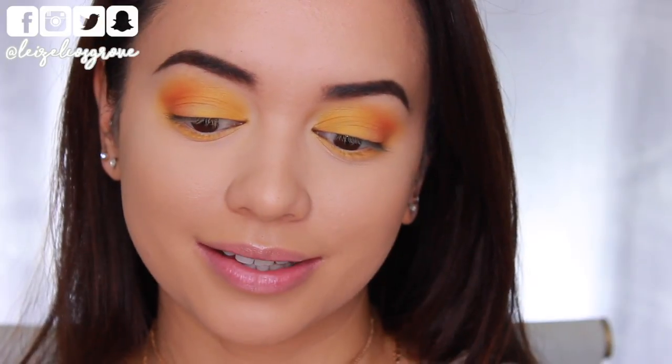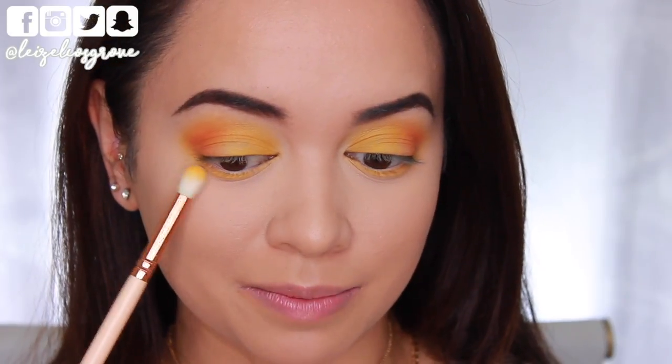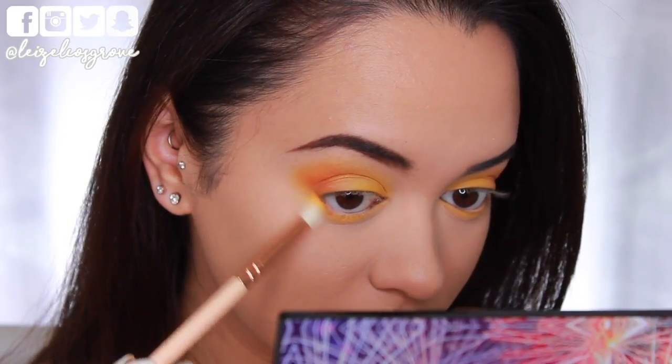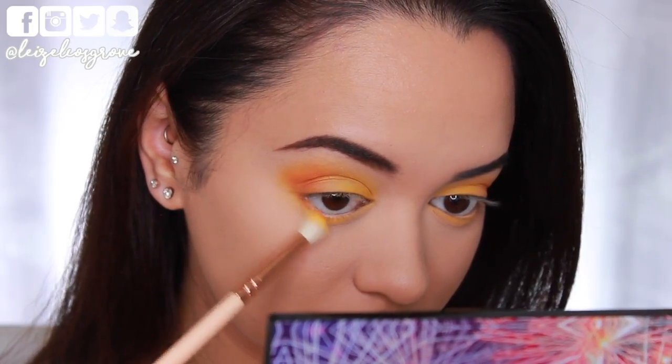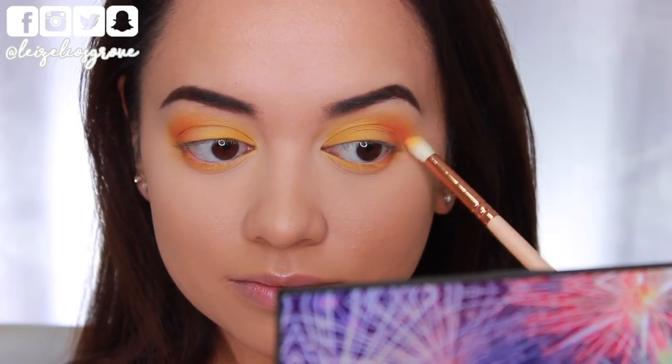Now I'm looking like I have a little sunset moment going on on my lids. I'm also going to take some of that coral shade along my bottom lash line using the same Zoeva 231 Luxe Petite Crease Brush, ever so slightly running it along the outer corner only. And that is everything for eyeshadows — pretty simple and straightforward.